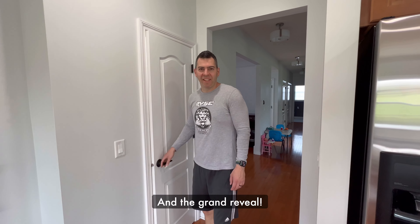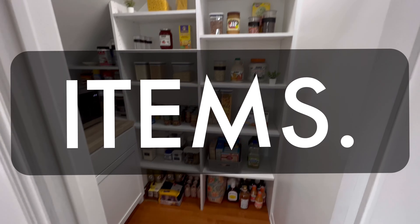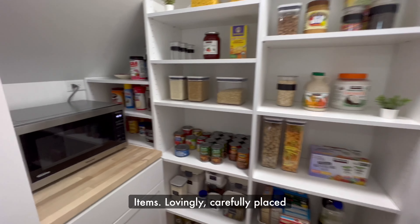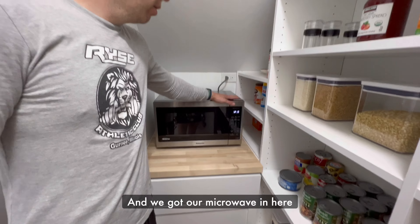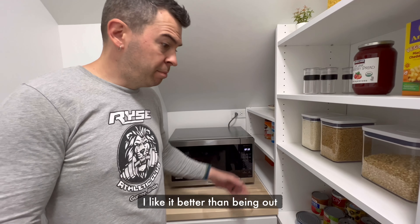And the grand reveal — here we have items lovingly, carefully placed on the shelves. We got our microwave in here right now, which is kind of a bummer.